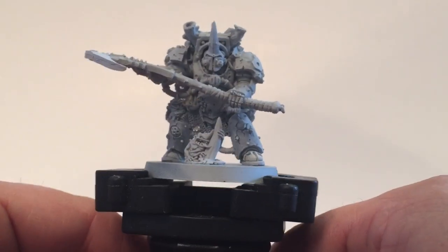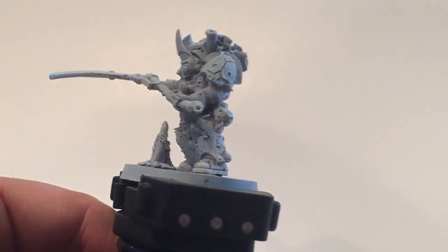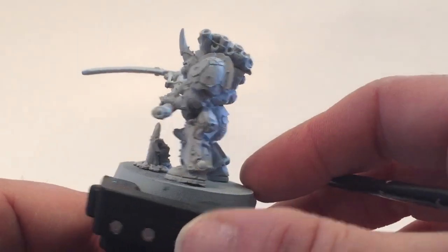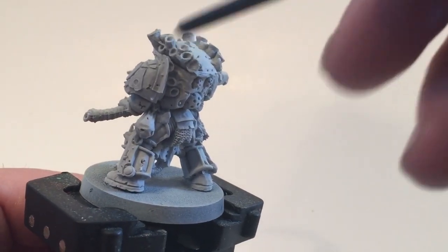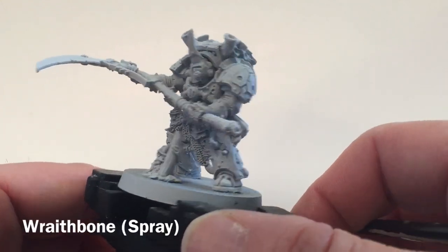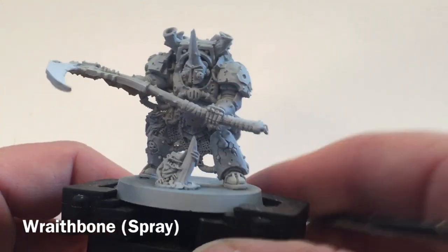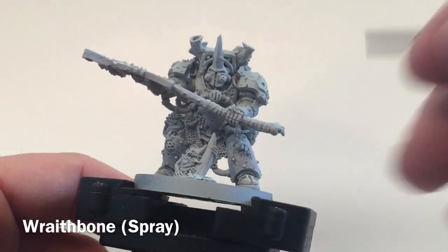This is a video on how to paint Typhus, who is the first captain of the Death Guard and also the host of the destroyer swarm, or destroyer virus. You can see because of the plague funnels on the back of his armor he also powers up pox walkers, so he's a definite include in most Death Guard armies and we're going to paint him up today.